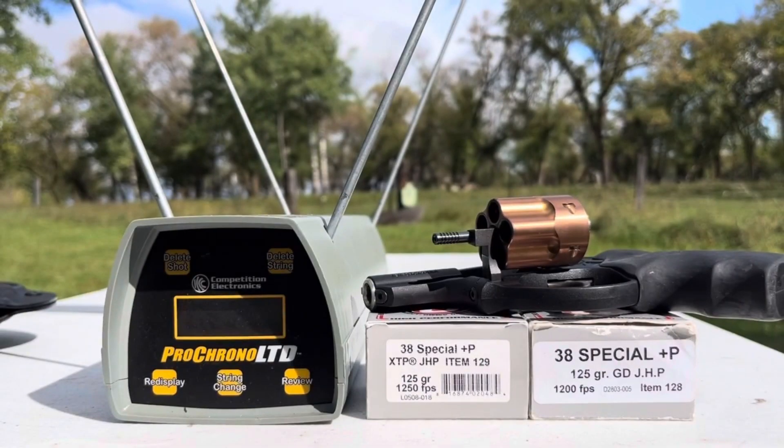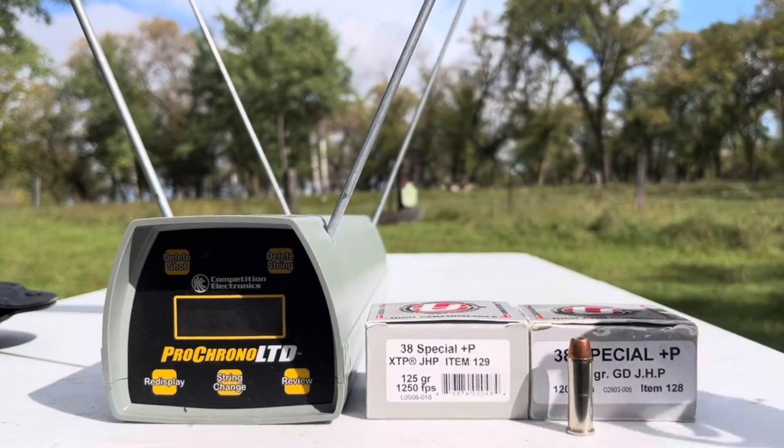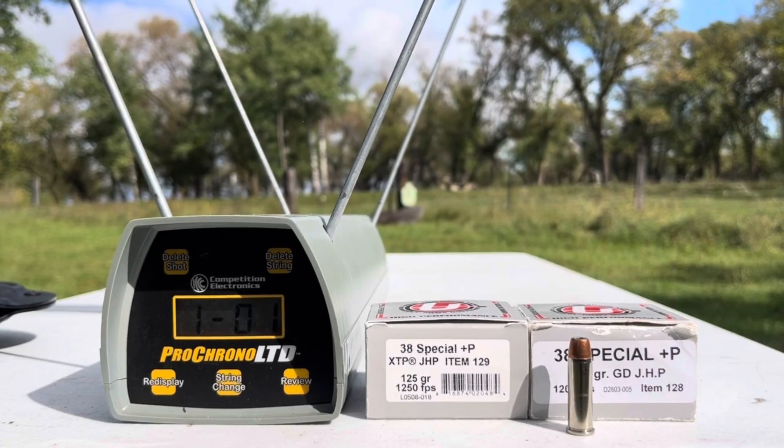Let's line up and chronograph the XTPs. You can probably verify my results on a number of different channels — this is mainly for my own curiosity. I test stuff I'm interested in and share it on YouTube. I'm going to get about five feet back and aim for the steel. First reading: 1076 feet per second.